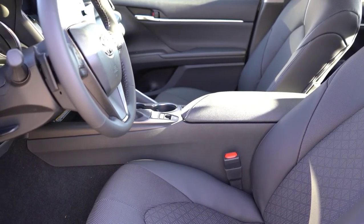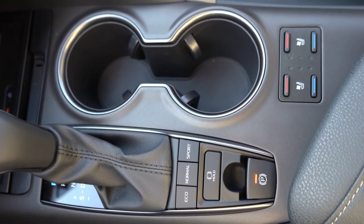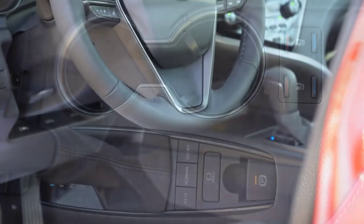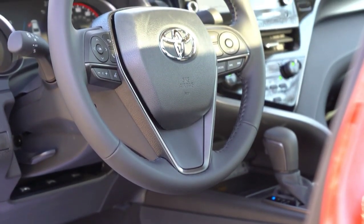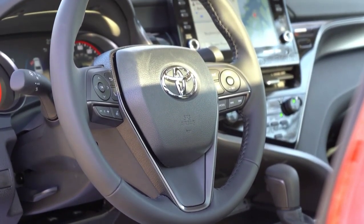Heated front seats come with the XLE trim level and up, and you can get ventilated front seats as an option. Those buttons are located directly behind the cup holders, both the heated and ventilated front seat controls. Looking at the steering wheel, it is tilt and telescoping, leather wrapped for the XLE V6 and XSE V6 trim levels, and you can get it heated — though the heated steering wheel doesn't come standard; it is available for the V6 trims.